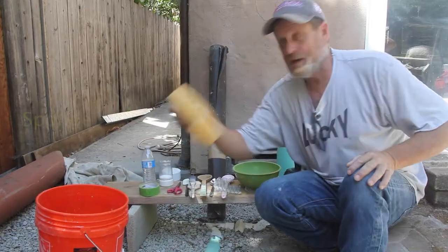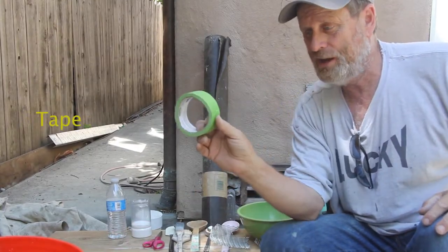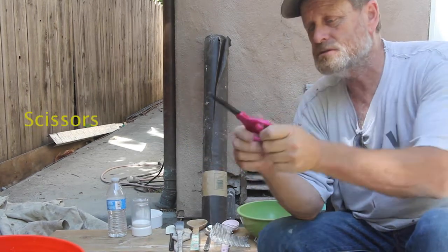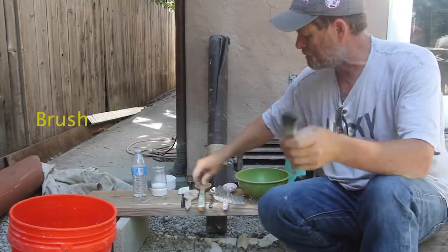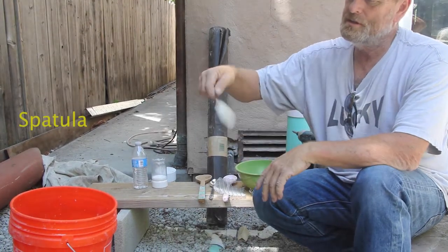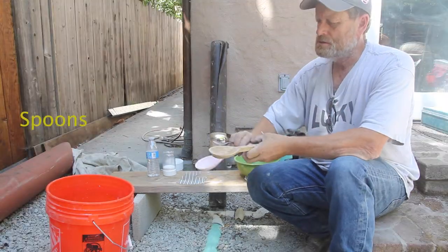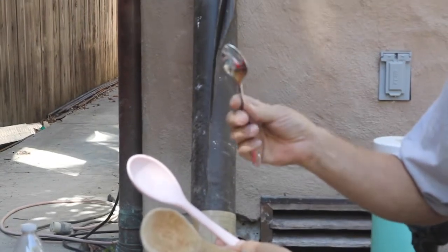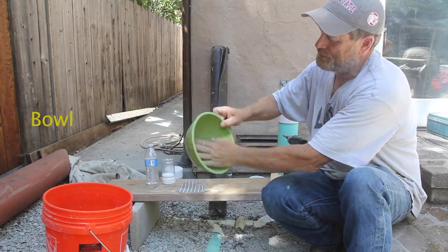You're gonna need a sponge — this is an old one, that's all you need. Some tape, this one's green but you can use other colors. Scissors to cut things — you'll find those in your house. A brush, an old one works fine. A spatula — you know, one you haven't used in like 10 years. And an old bowl. Big, medium, or small — dealer's choice.